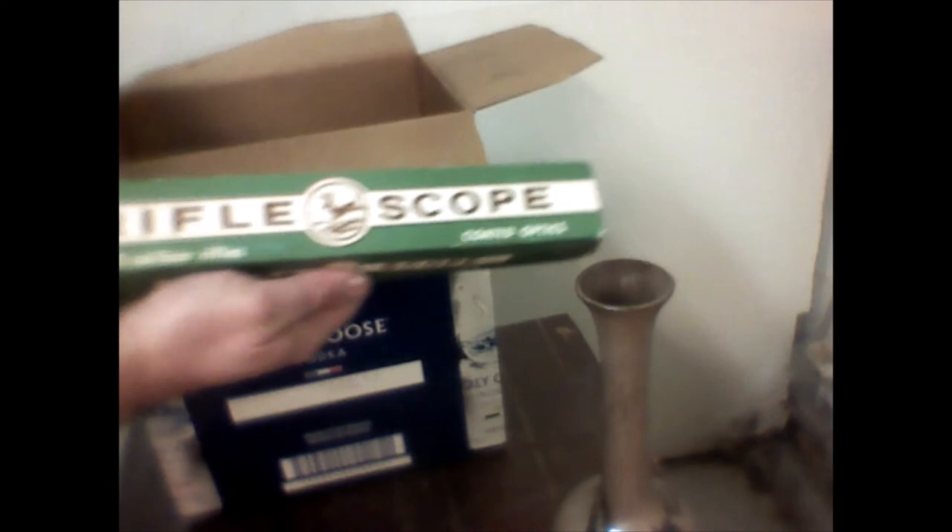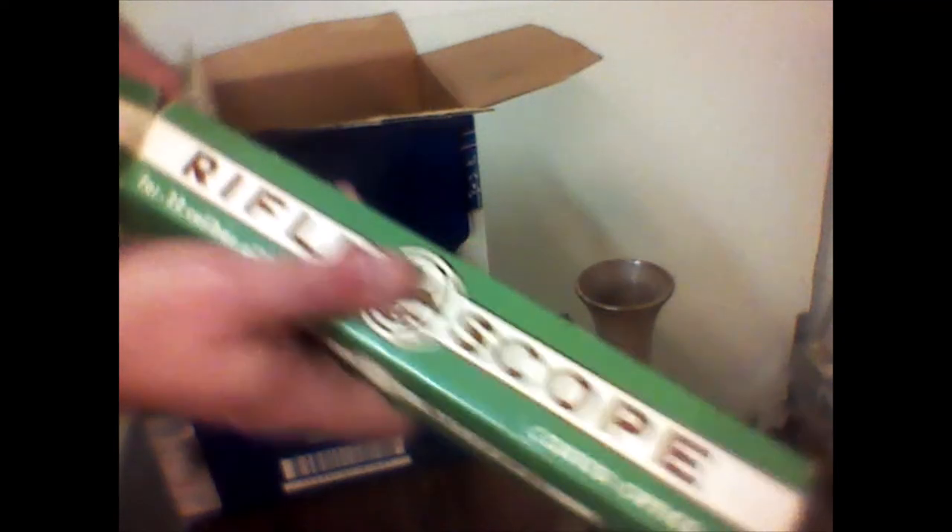A little Japanese novelty — supposed to be a little aboriginal person. A vintage rifle scope — that's a cool one, still wrapped in the package with the silica gel, so I'll just leave it in there. And some art pottery — I would have sworn that one was Medalta but I don't think so.